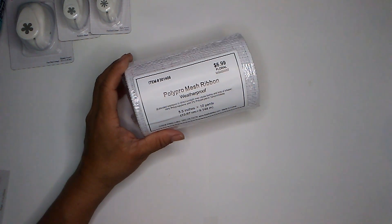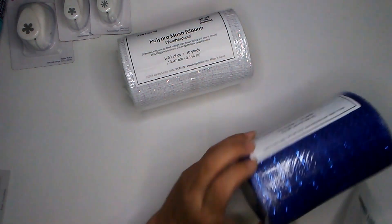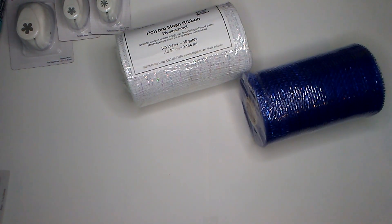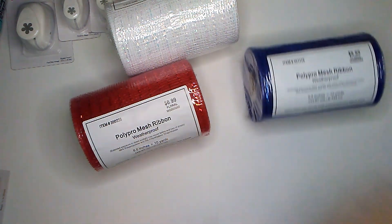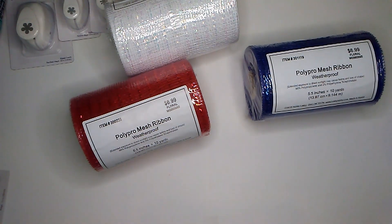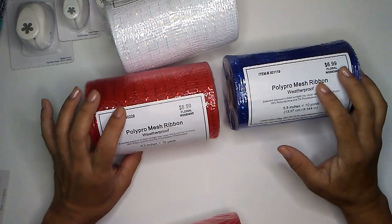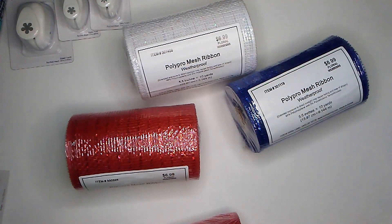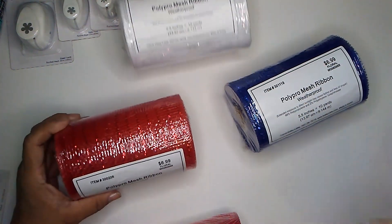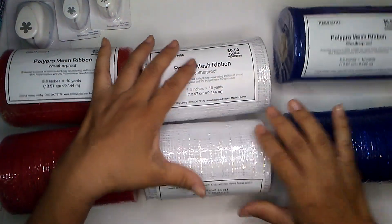I did pick up some poly pro mesh ribbon. Again, it is waterproof it says, and these are the Hobby Lobby brand. So I picked up the white, the red, and the blue, and I did pick up two of each roll. These were $6.99 and they are 40% off this week, so I paid $4.19 each. So I want to make a patriotic wreath using these colors, as you can tell by the colors.